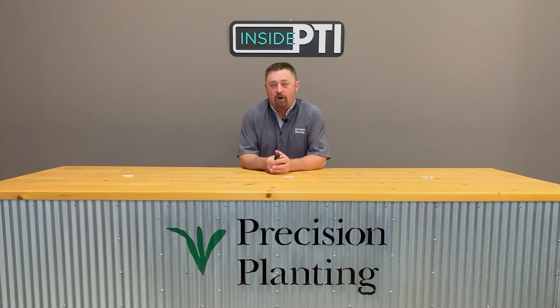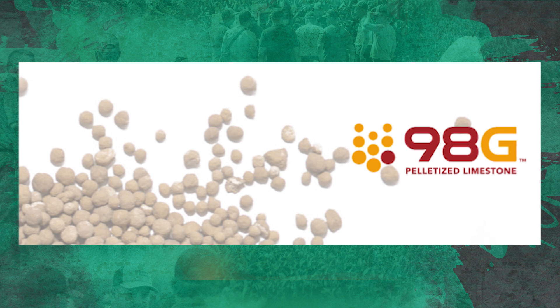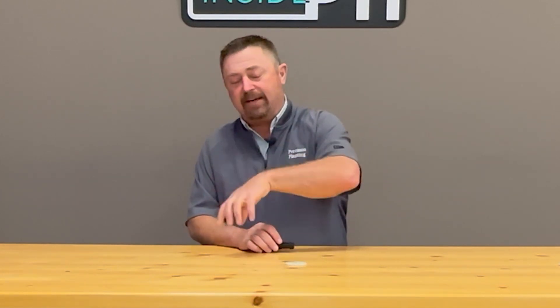At the PTI farm we also have a maintainer program. We're using products like 98G from Calcium Products — it's a pelletized lime, a 98% pure calcitic limestone. They grind it to an ultra-fine powder before they pelletize it. It's got good density, similar to that of MAP or DAP, so it spreads really nicely and you can blend it with other fertilizers like DAP, MAP, or potash. We're putting a couple hundred pounds per acre annually as a maintainer versus tons per acre with ag lime every four years.